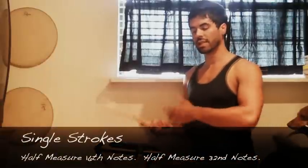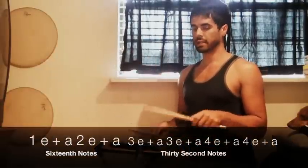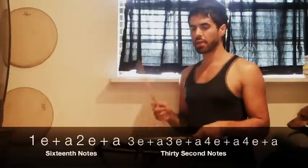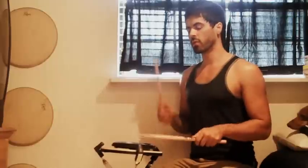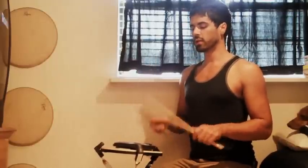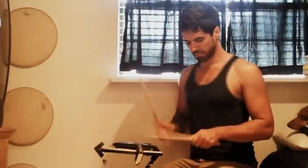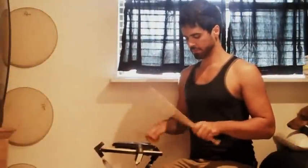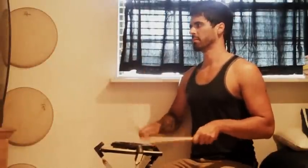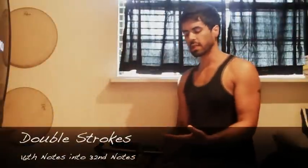Go ahead and try counting sixteenth notes into thirty-seconds in single strokes: one-e-and-a, two-e-and-a, then the triplet section three-and-a, three-and-a, four-and-a, four-and-a. Then repeat the same exercise — sixteenths into thirty-seconds — but using double strokes.